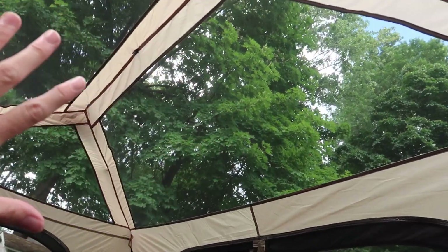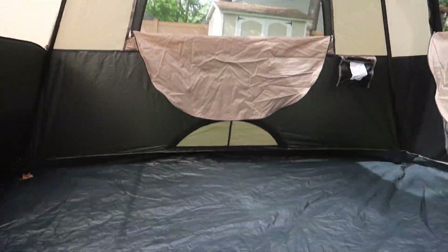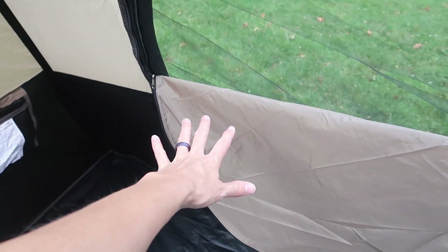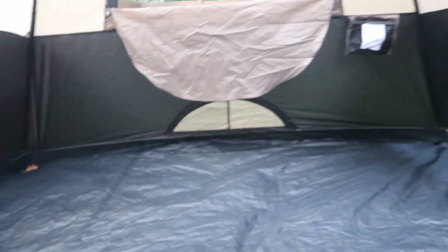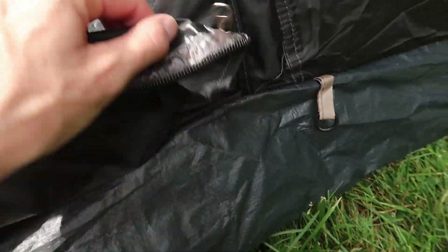You also have a rain cover, which I'm not going to put on right now because it's so nice out. It's huge. Really nice mesh that keeps bugs out. There's a little mesh pocket built in right by the door so you can keep something there. It's a really, really durable feeling waterproof material. You've got vents on the bottom as well on each end. On the door, you have zippers on the outside and inside of course.